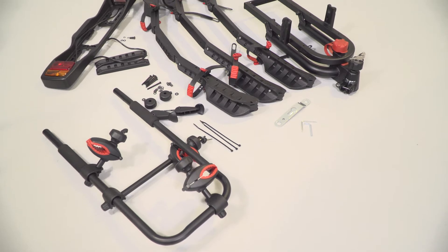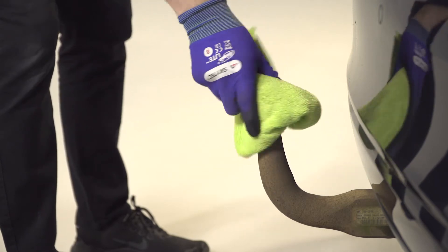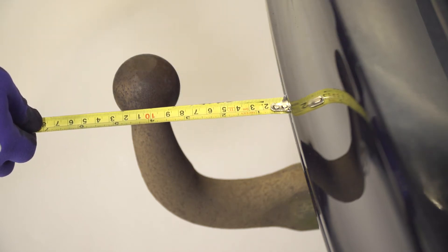It's a good idea to spread out the parts so you'll have everything you need to hand. Start by giving the tow bar a clean to remove any dirt or grease. Check that there is at least 65mm clearance between the tow ball and your rear bumper — any less and the platform won't fit properly.